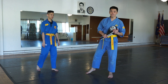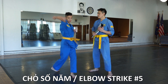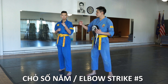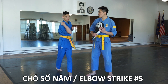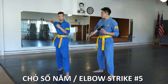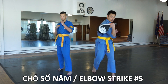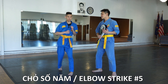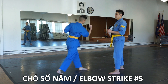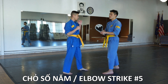First up we have jaw so nam, elbow number five. He's going to do it to the camera first. It's very similar to jaw so bone except the trajectory of this elbow is going diagonally. Notice how he's using his hips to drive the power — he turns slightly to the back and then changes direction, and that's where the power comes. This elbow is aiming for the neck of the opponent.